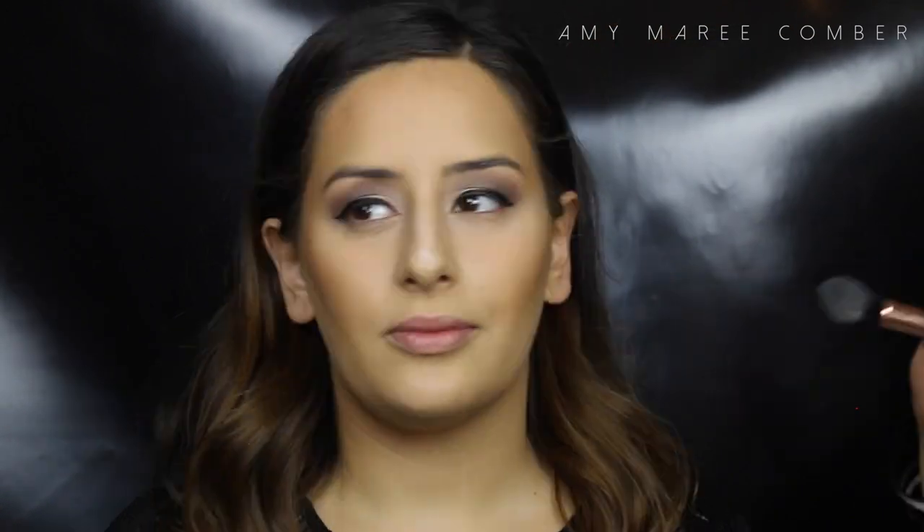To set everything in place I use a translucent powder. Even though Sarah has fairly normal skin and the foundation most likely won't slide off her face, I still want to set it, especially if she is going to be photographed.